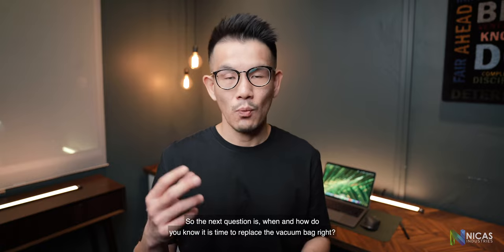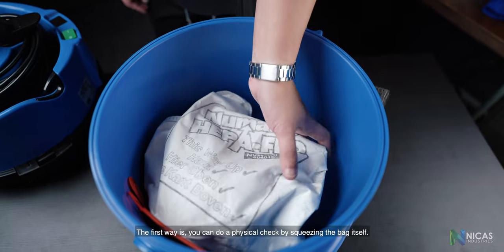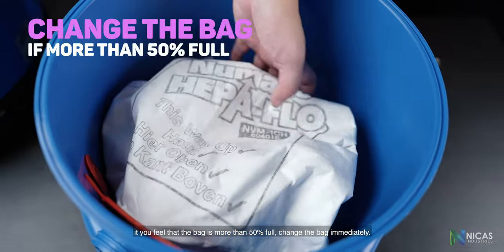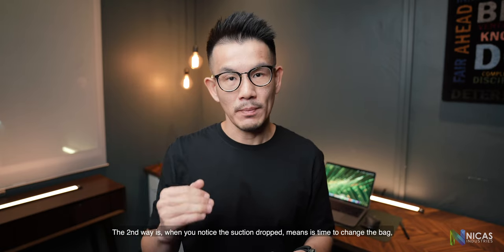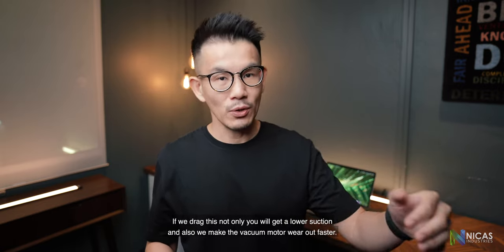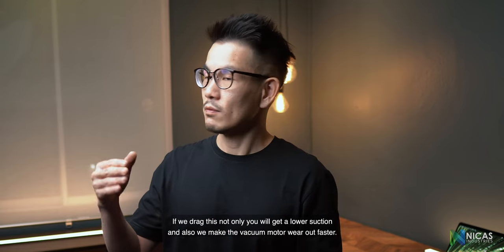When and how do you know it is time to replace the vacuum bag? The first way is a physical check — squeeze the bag itself. If you feel the bag is more than 50% full, change the bag immediately. The second way is when you notice the suction drop, which means it is time to change the bag. If the suction drops, the vacuum motor is working extra hard. Dragging this on will result in lower suction and will make the vacuum motor wear out faster.